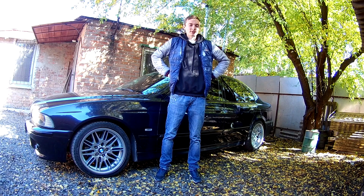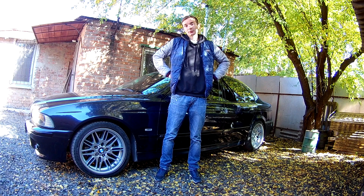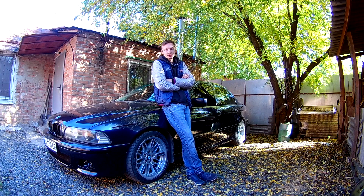В последнее время мне в личку поступает достаточно много вопросов по BMW — тонких вопросов, популярных вопросов. И один из них — это вопрос про то, как я сделал одномассовый маховик на M62, вернее, как на него перейти. Но обо всём по порядку. И сегодняшнее видео я как раз этому и посвящаю. Итак, в чём же состоит проблема? Проблема состоит во времени, которое идёт и убивает двухмассовые маховики.